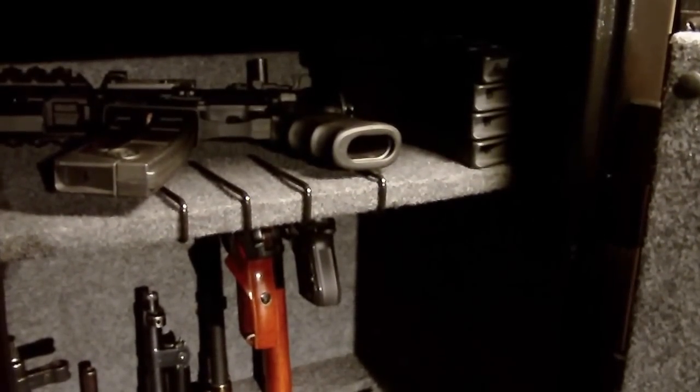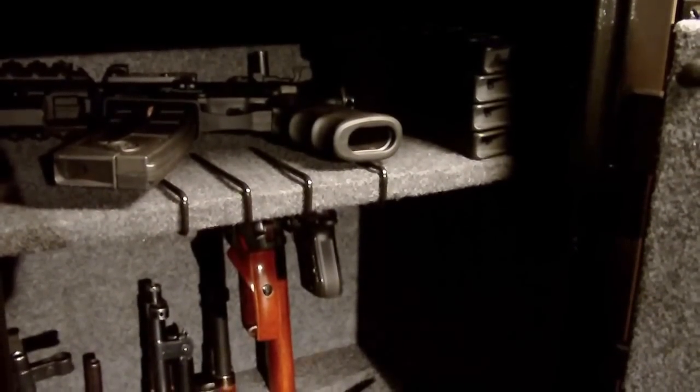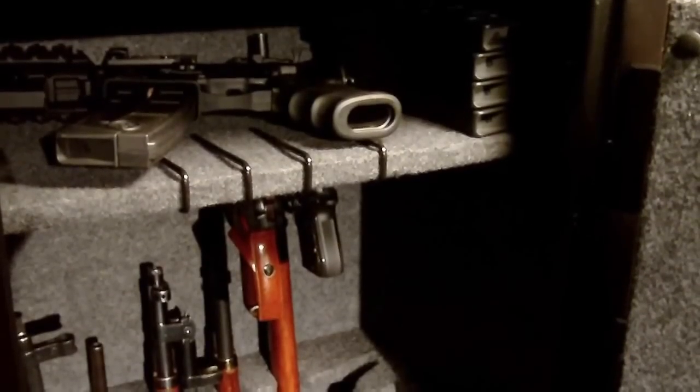Hey everyone, back again with you. Wanted to do a quick video on a product I've found for helping in gun storage in your gun safe.